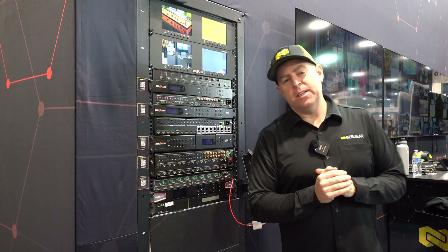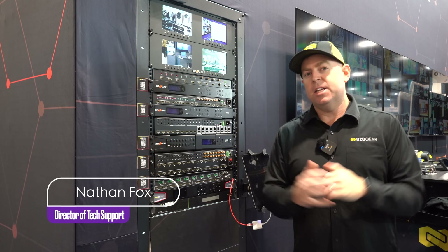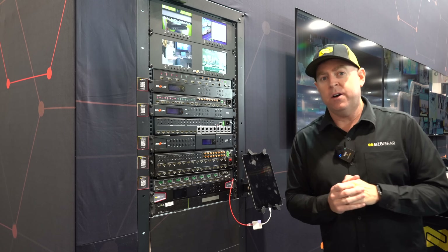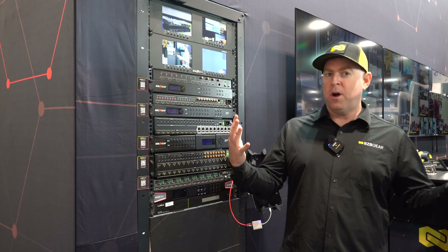Hey GearHeads, welcome back to BZB TV. This is Nate here, back from the support team, here at CDA 2025 in Denver, Colorado. Today we are standing in our booth showing off all of our wonderful products.